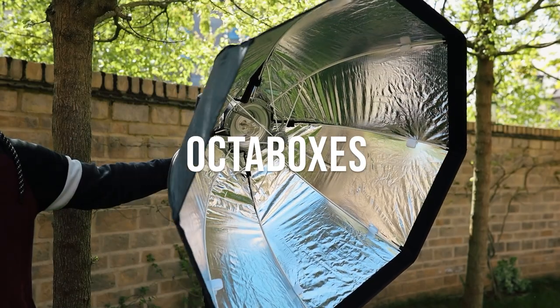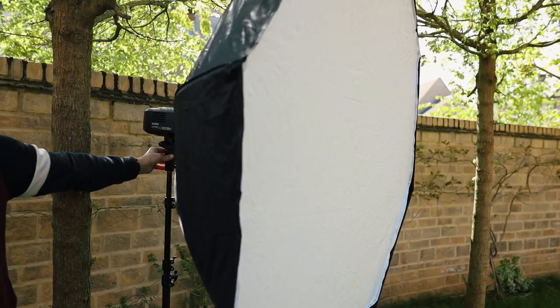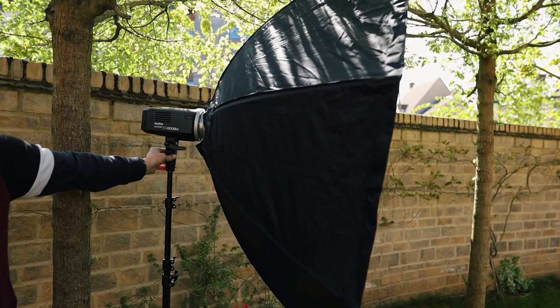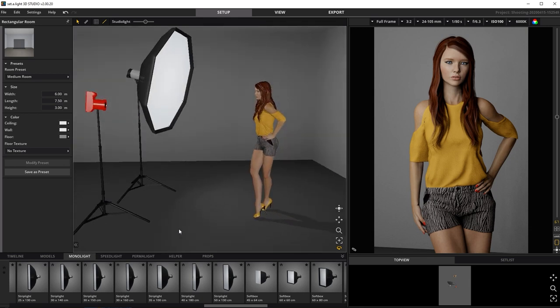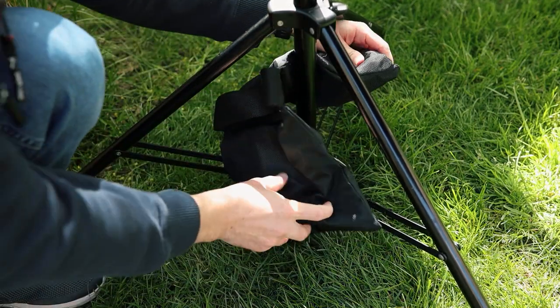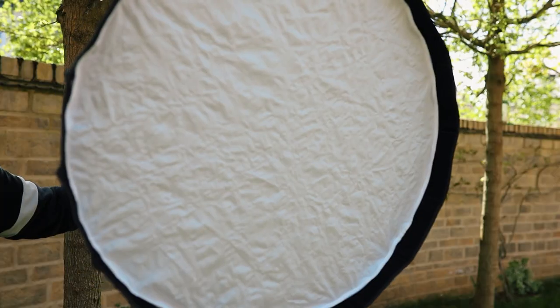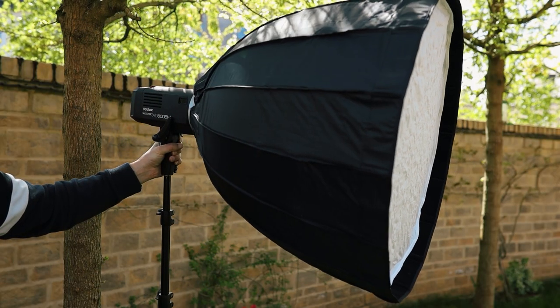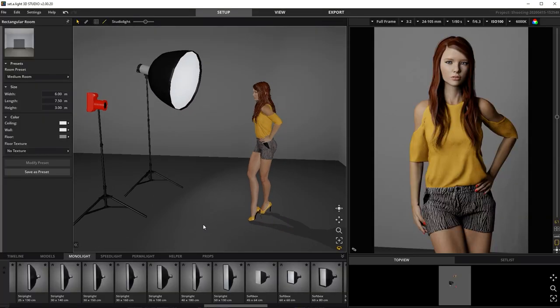Number five: octa boxes. These are essentially a subset of soft boxes that provide a rounder spread of light and a round catch light, by having eight sides compared to four. The bigger or nearer the light source, the softer the light. Be warned that like umbrellas, these will catch the wind very easily — so either use an assistant or consider buying some sandbags to help weight down the light stand. Deep parabolic octa boxes are worth noting as they're better at bouncing light, therefore helping to focus the light more efficiently.